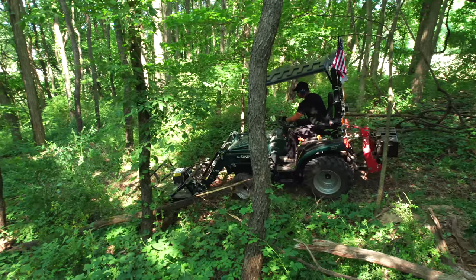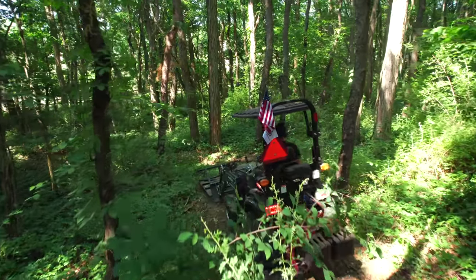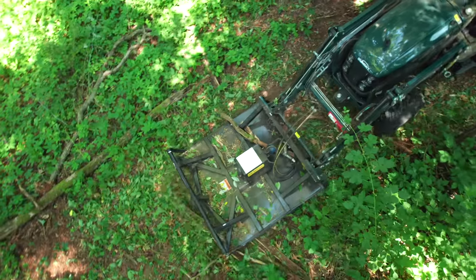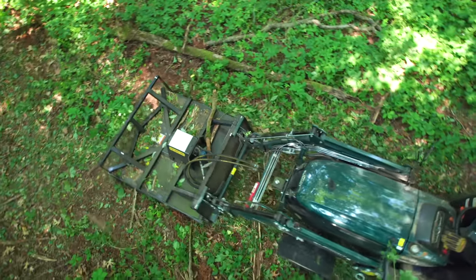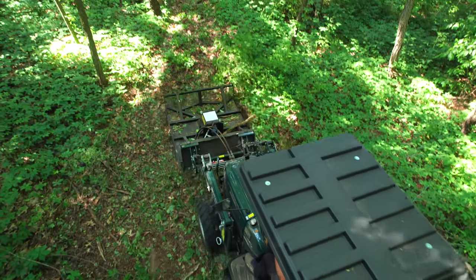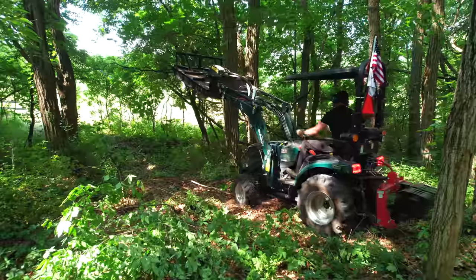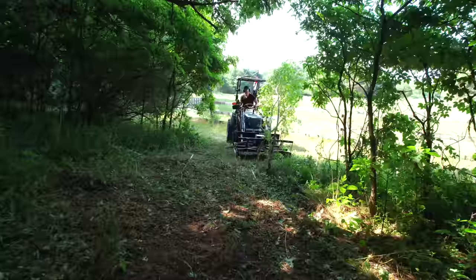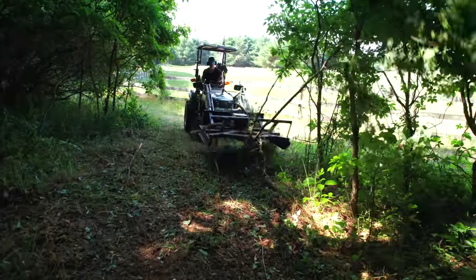Max cut realistically on this setup was about one inch diameter woody material. If you had ten one-inch woody pieces at once, probably not great, but a few at a time it could handle. Two to two-and-a-half, maybe three inches max — it kind of hacks away at it but doesn't really handle that material well. It does a lot better on light brush and grasses, so have realistic expectations.